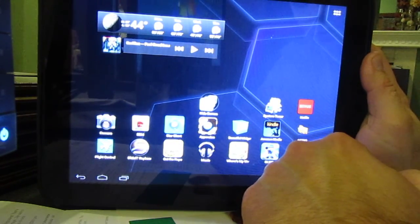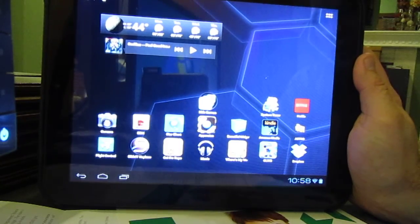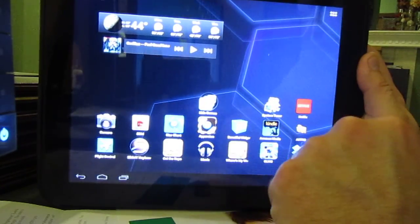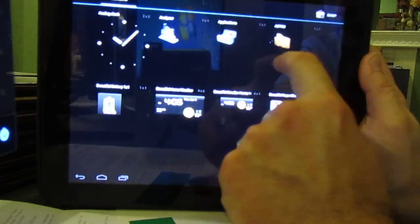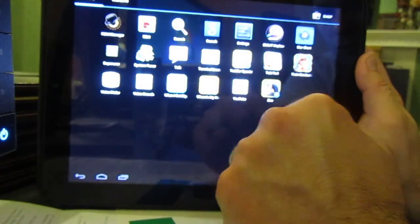I have noticed with Ice Cream Sandwich, a lot of stuff is added directly to your desktop and then you can choose to remove it. The app drawer is like that, and your widgets — pretty smooth.